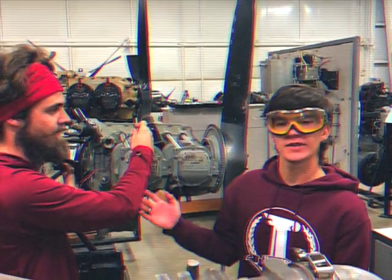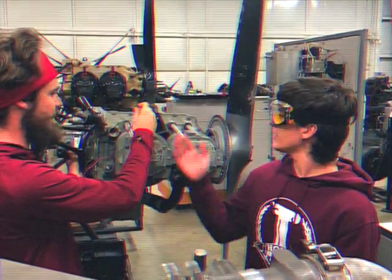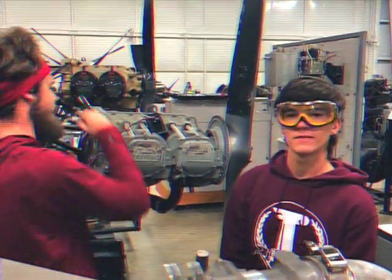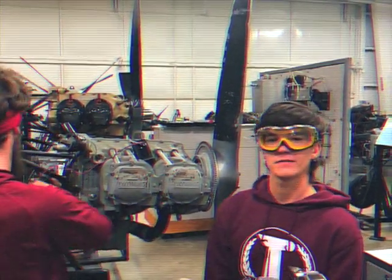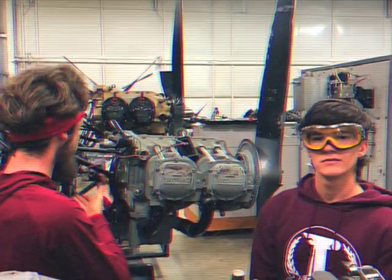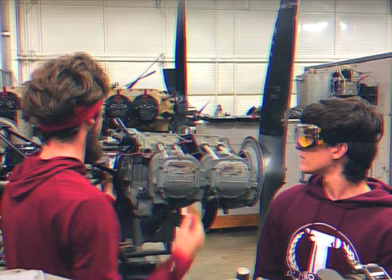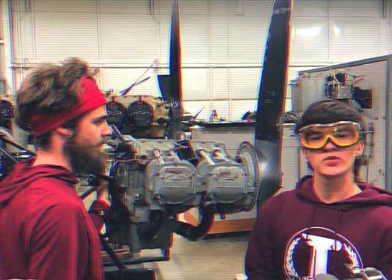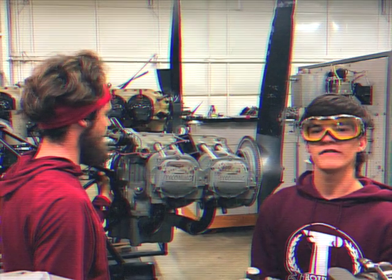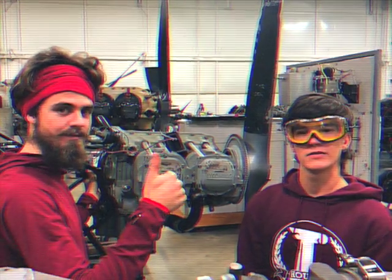Now that the magneto has been connected to the engine, we need to fine tune it to the engine with the use of a timing light. We're going to connect the green wire to the lead, then connect the red and black wires to ground. We now want to turn on the timing light and find the place right in between where the sound comes on and turns off. We have now fine-tuned the magneto to the engine.